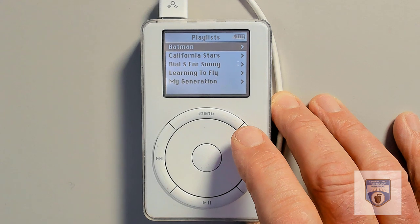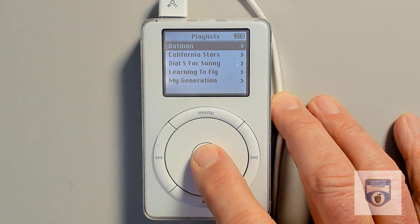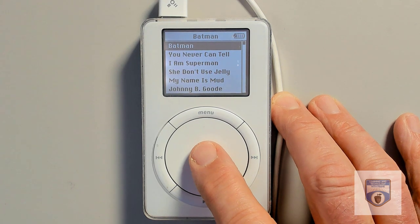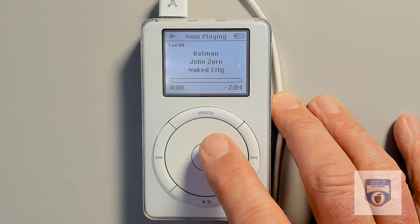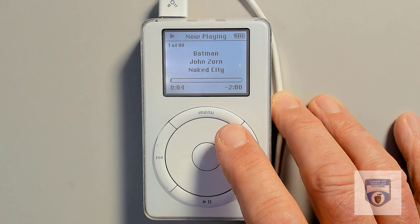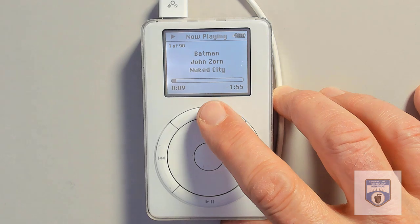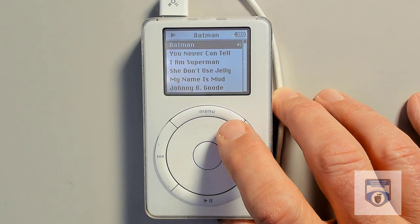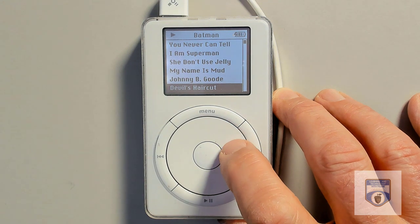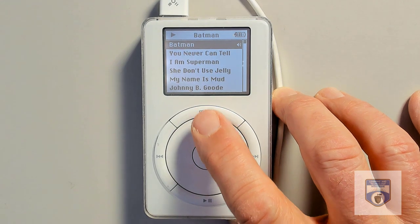One of the features I used to use all the time in iTunes was the Genius feature. I would say I like the song Batman, go ahead and give me a whole bunch of songs that are similar to it. This particular Batman is by John Zorn — he's a jazz musician. It's an album called Naked City, an absolutely fantastic album if you're into jazz. So a lot of these songs would be put in here, and it's kind of weird that My Name is Mud is in there — I guess people who like John Zorn also like other songs.